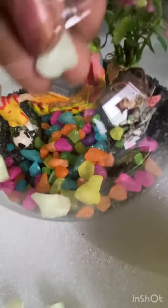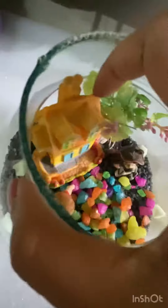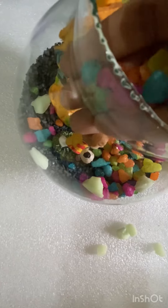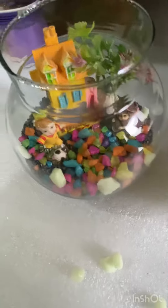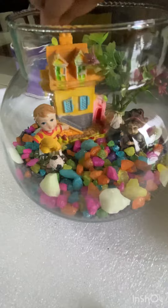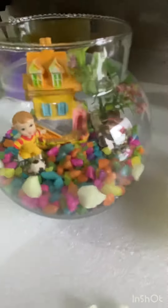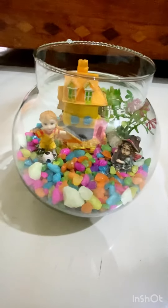I have added pebbles to each angle. This is the terrarium — it is finally ready. It is looking really cute.